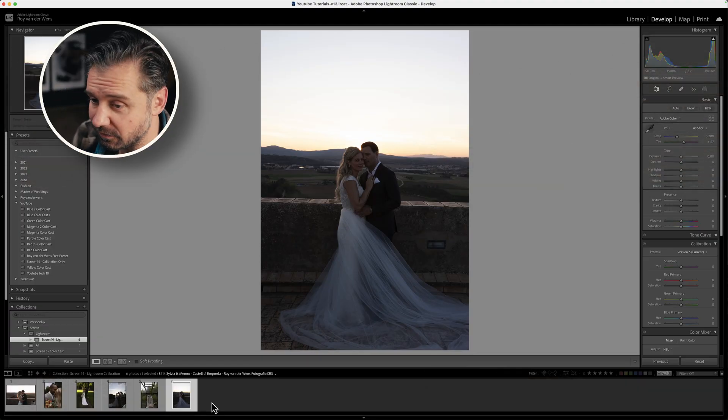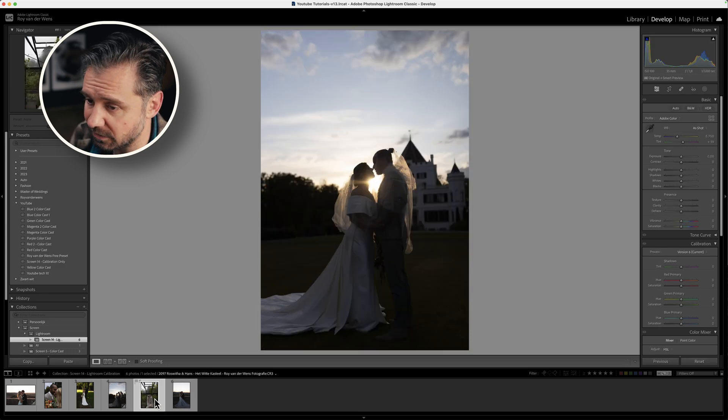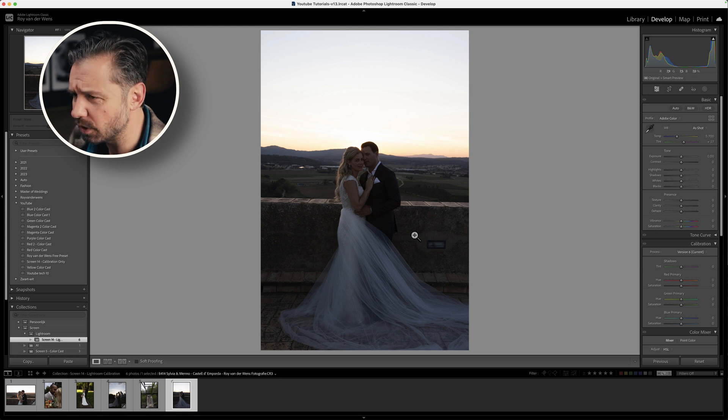We're in my computer and I've got a couple of photos — these are the original raw files, nothing done with them. As you can see, my photos are quite dark. I shoot underexposed — I always do that because I want to retain the highlights in the back and pull up the lights in front. I use a lot of filters in front of my lenses. I like that dark vibe and I like to use high ISO — this photo is ISO 3200, that's just the way I work.